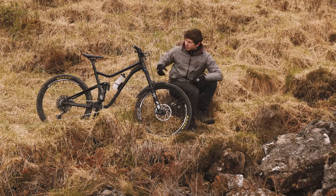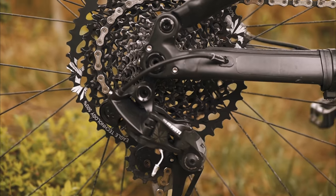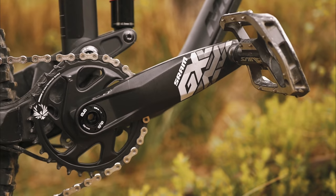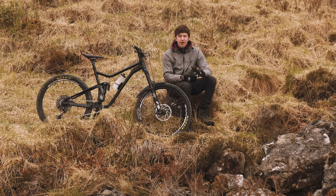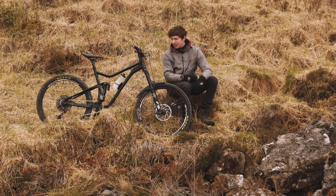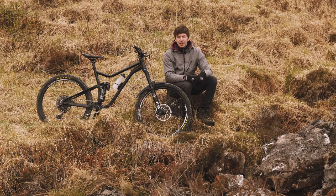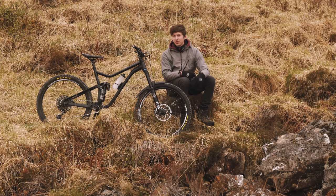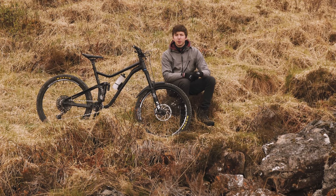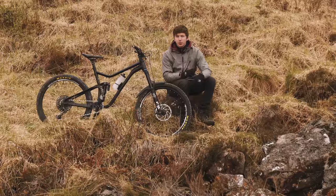Drivetrain time. We've got the SRAM GX Eagle full drivetrain — that's 10 tooth right up to 50 tooth, 32 at the front. There's nothing you can't climb with this range, it's ridiculous. As long as you've got traction, I've made it up some crazy steep hills. You could probably go a 34 tooth at the front to make it harder on the pedals going down, because there have been a few times on the downhill tracks here where I've run out of gears and you're just spinning. Maybe when everything wears out I'll go for a 34 on the front, but for now this is an absolute machine for climbing.